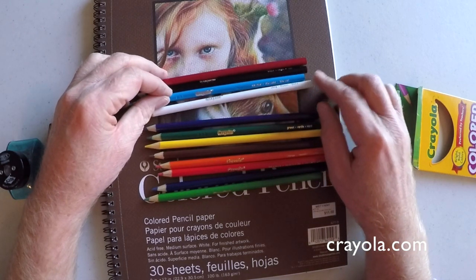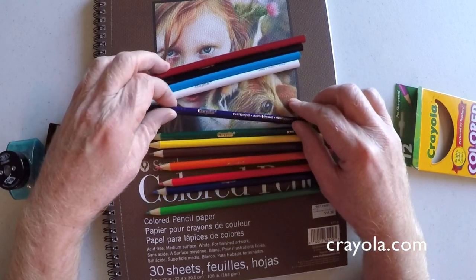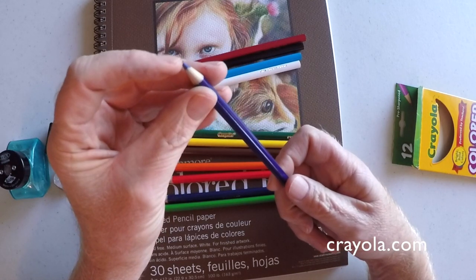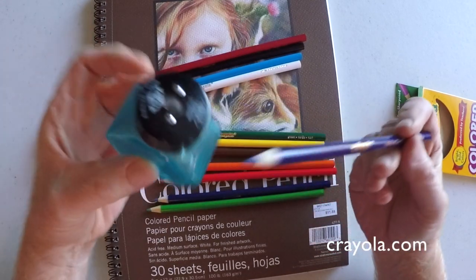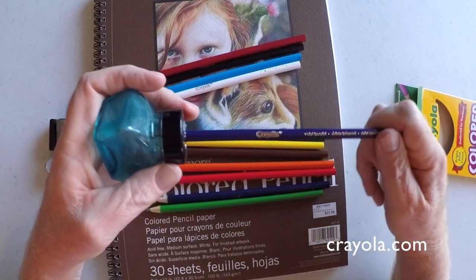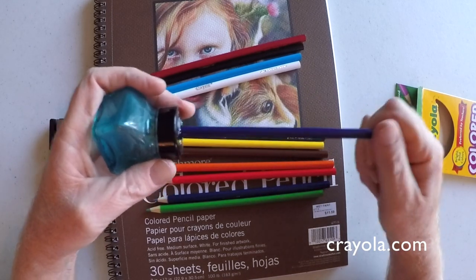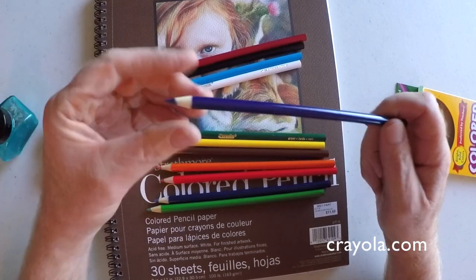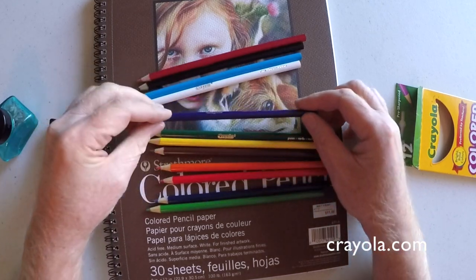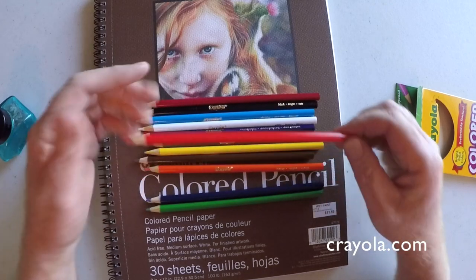Now if you grew up like I did using Crayola products, that's probably the very first art supply that got in your hands — either when you went to school or your mom and dad bought you some Crayola crayons and that's how your first art experience was. Somebody put a crayon in your hand and you made a mark, and I have very fond memories of the Crayola brand, as do my children. They all grew up using Crayola, and I'm sure their great-grandchildren will be using art supplies made by Crayola too.